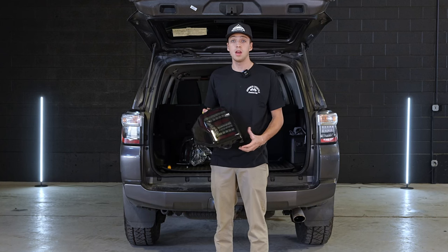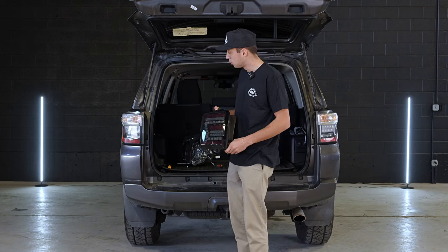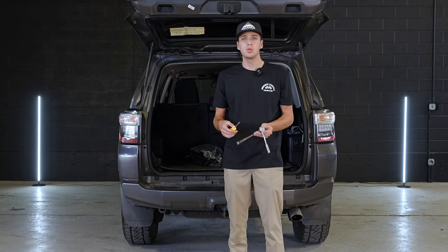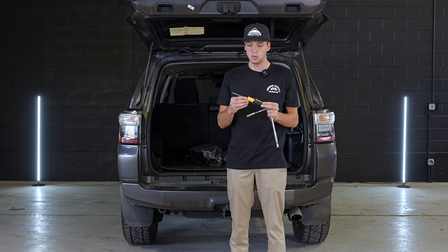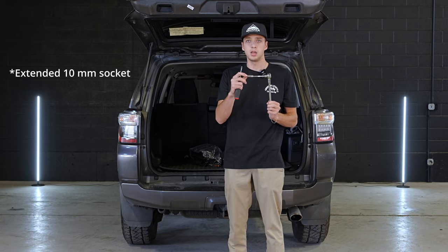Hey guys, this is Sebastian with 4Runner Lifestyle. Today we're installing new tail lights — these are the Stealth tail lights. As far as tools go, you're going to need some sort of pry tool like a flathead screwdriver, and a wrench with a 10 millimeter socket on it.